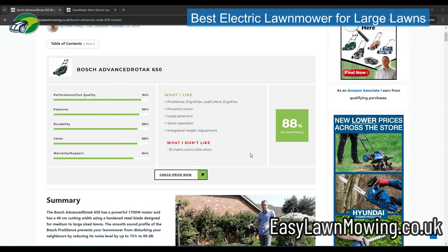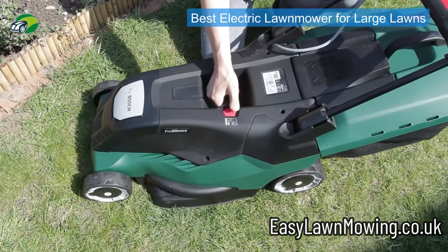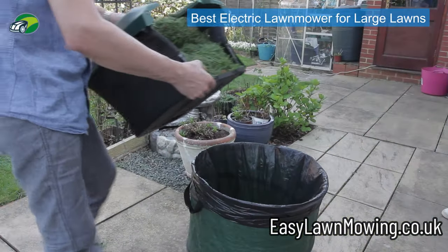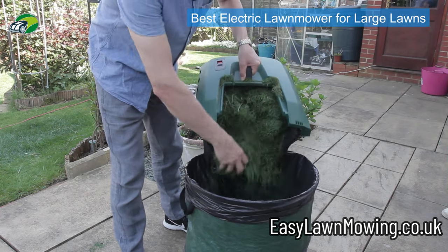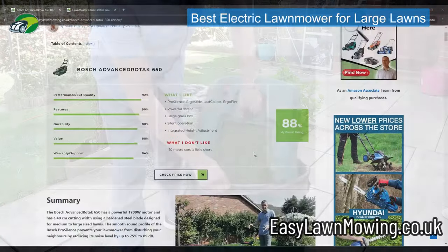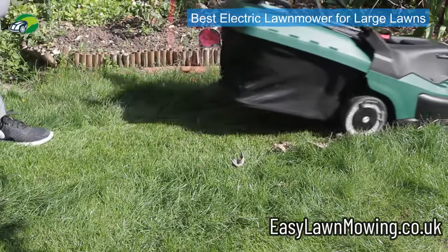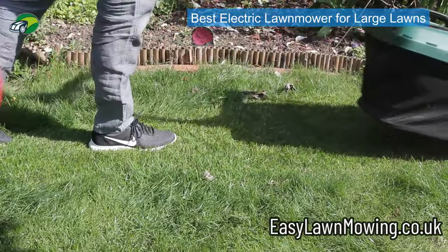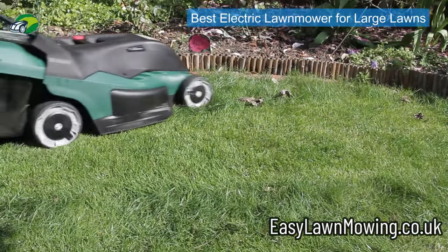The height adjustment is innovative — there's a central button you press, then push down on the mower to lower the height, or press the button and the mower automatically rises. You get a really good 50 litre grass collection box and seven cutting heights from 25 millimeters to 80 millimeters. The only slight negative is the cable — it's only 10 metres, which for a mower designed for larger lawns is disappointing. You'll probably need an extension lead.